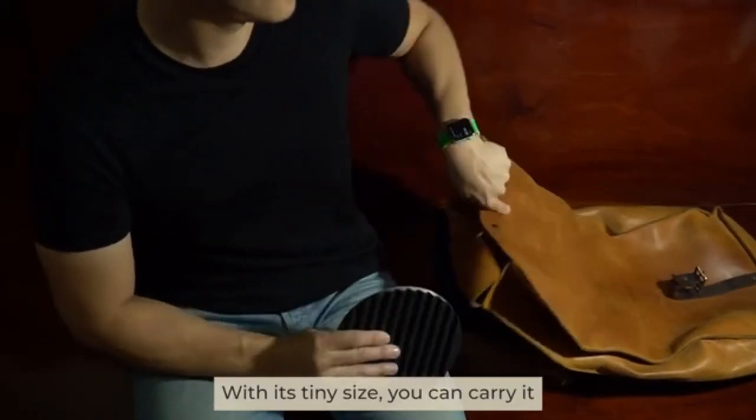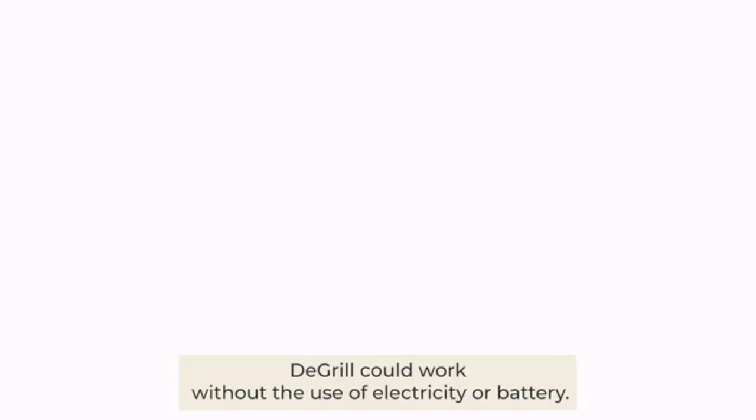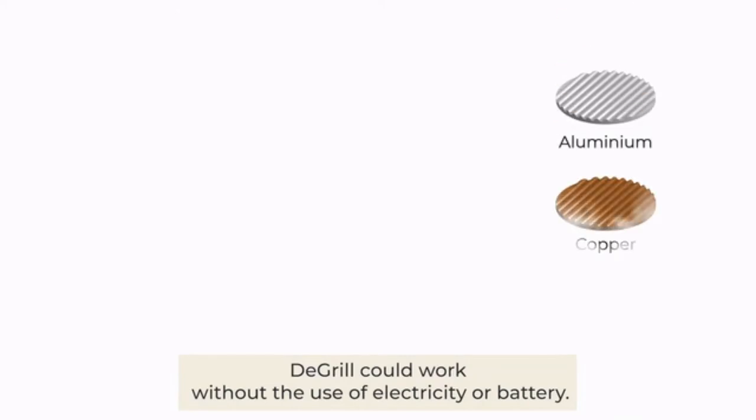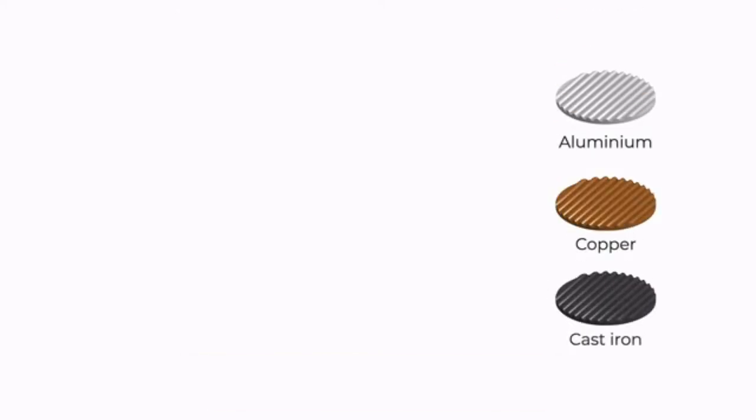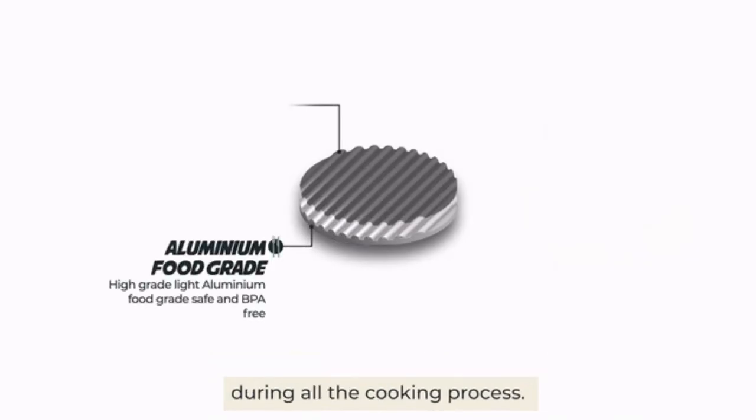With its tiny size, you can carry it anywhere as it takes up only a small space in your bag. DeGrill could work without the use of electricity or battery. The aluminum casting can reach and maintain high temperatures during all the cooking process.